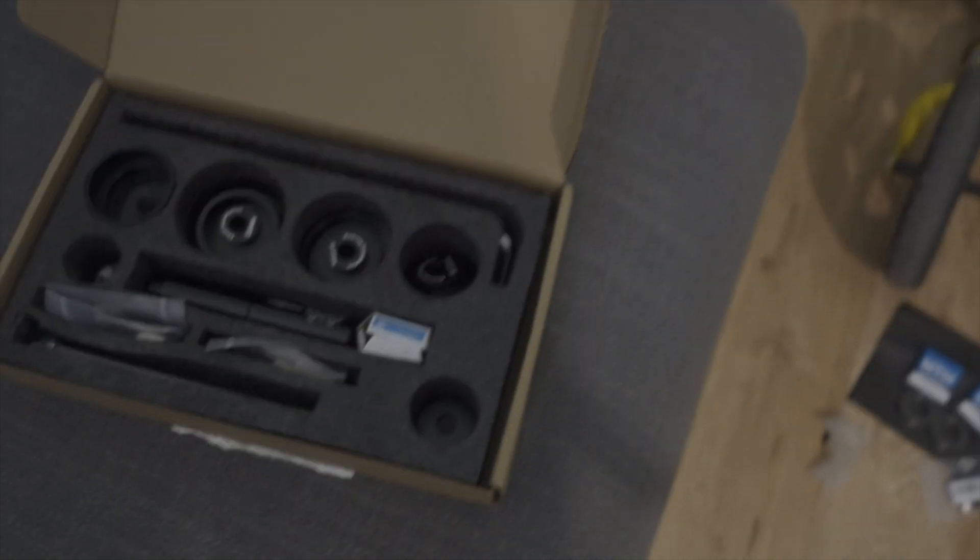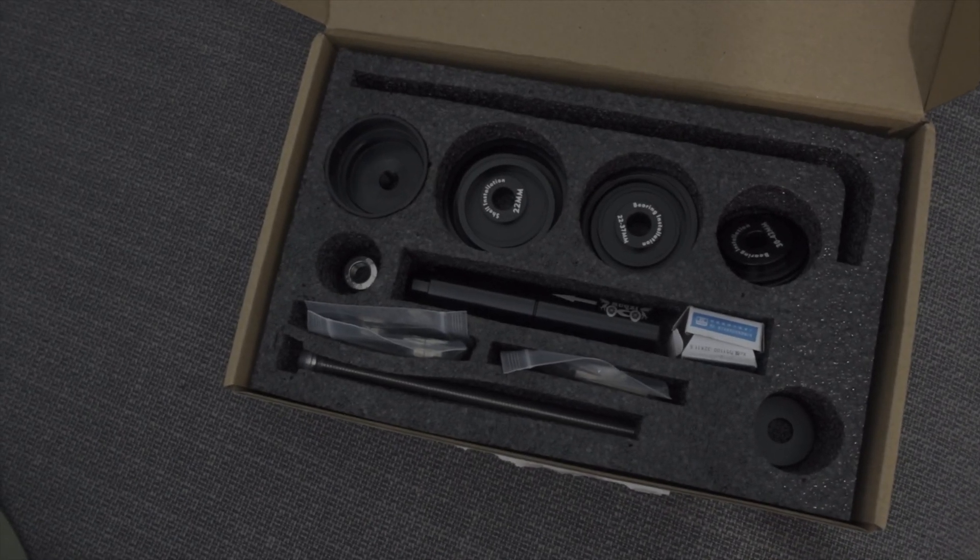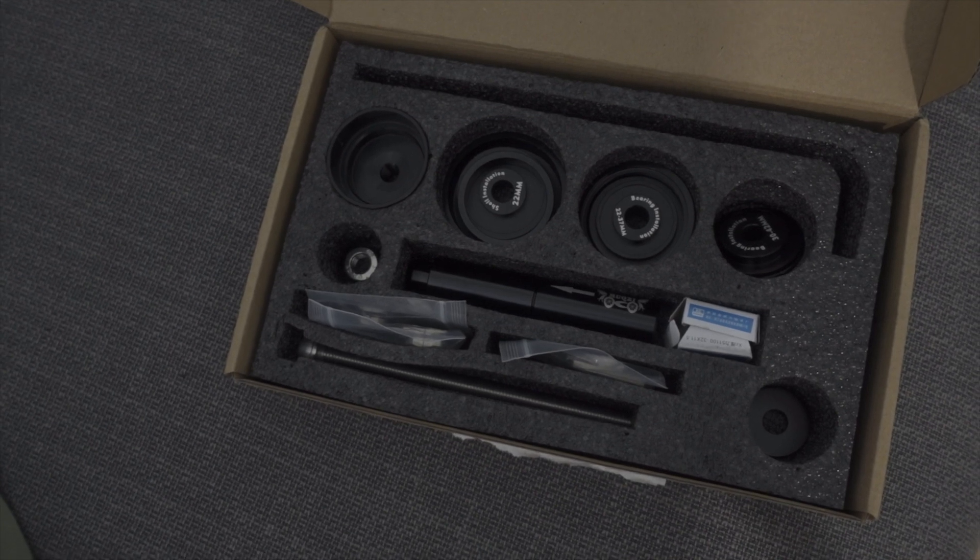Welcome to today's video. Today we are finally testing this bad boy that came today: a universal bottom bracket tool. And the right opportunity to test this tool is my long-planned TokenNinja bottom bracket customization.